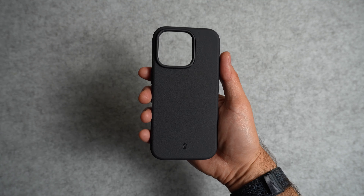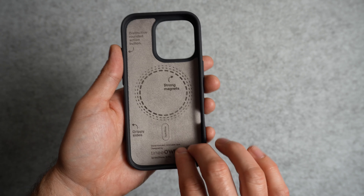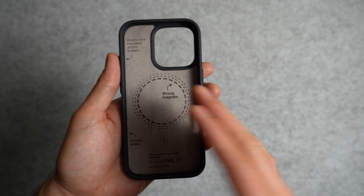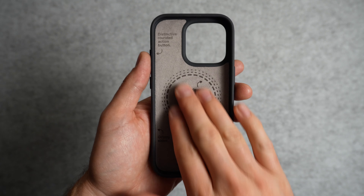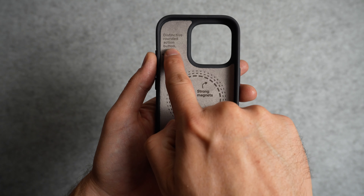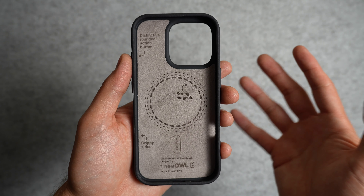So this is the color Almost Black for the iPhone 16 Pro. Flipping it over, you can see that the inside of the case is lined with microfiber, which adds a protective layer between your phone and the case and helps to prevent any scratching. I really appreciate the attention to detail inside of the case — it calls out certain features like the round action button, the strong magnets, and the grippy sides, all of which we'll take a look at in a second.